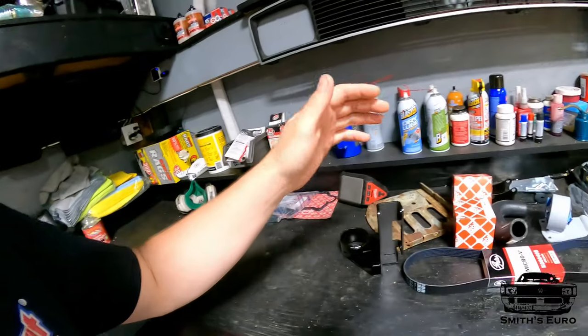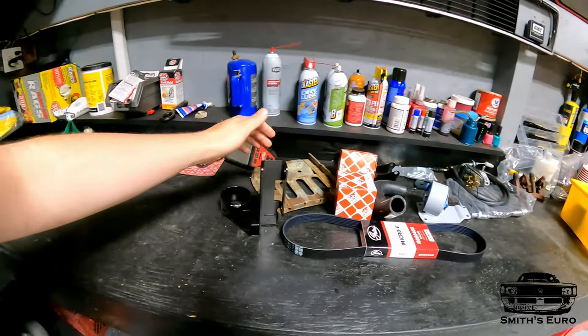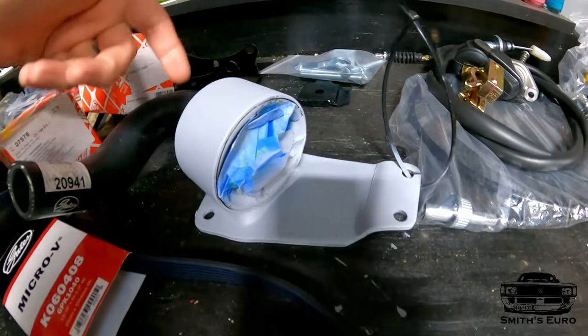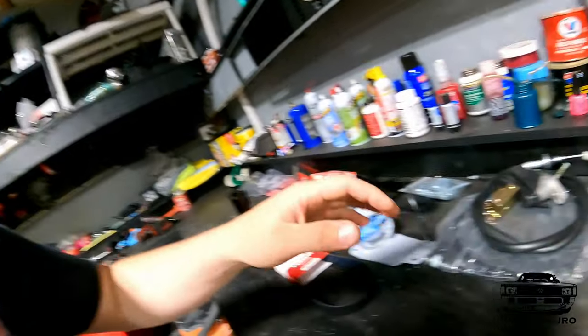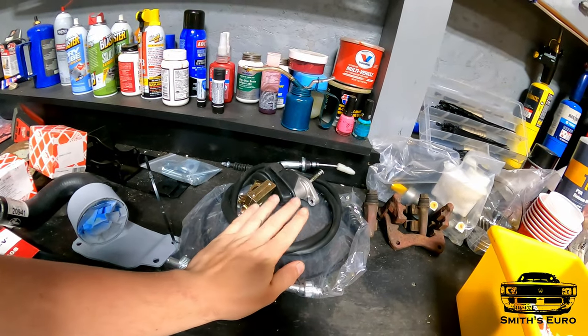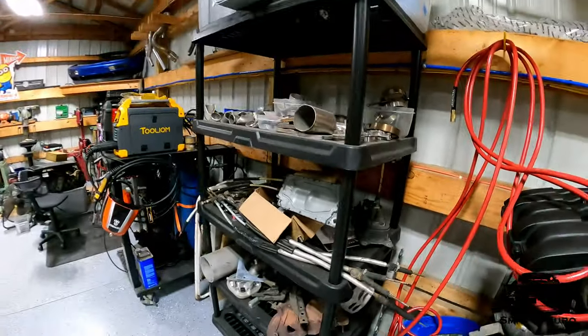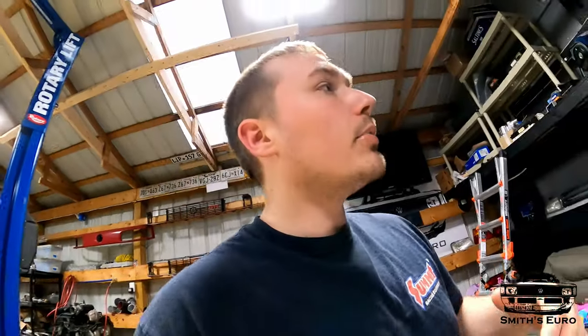I'm going to show you guys the swap process along the way. I have an O2A adapter trans mount, a regular eight-valve Mark 1 engine mount with a new mount in it. I have a cable clutch conversion kit because this is a hydraulic trans. I do have a full O2A or O2J shifter that will be going into the truck, plus a bunch of cables — we'll figure out which one works best.